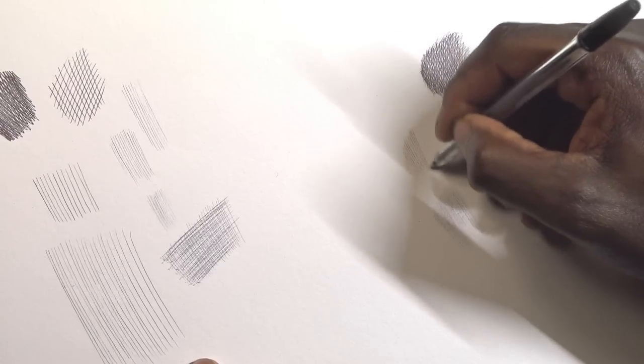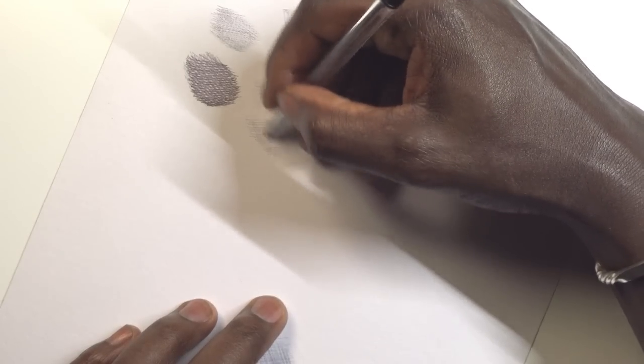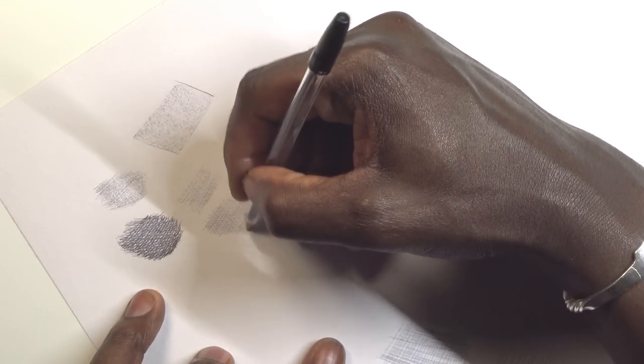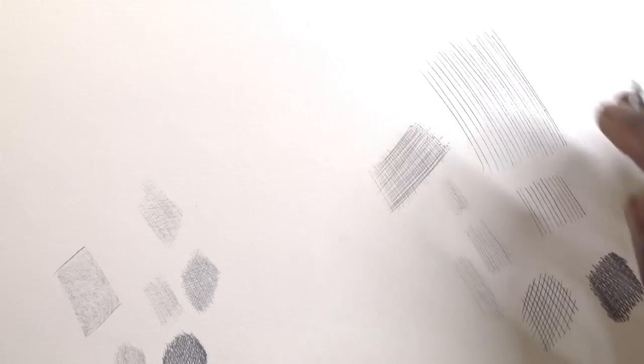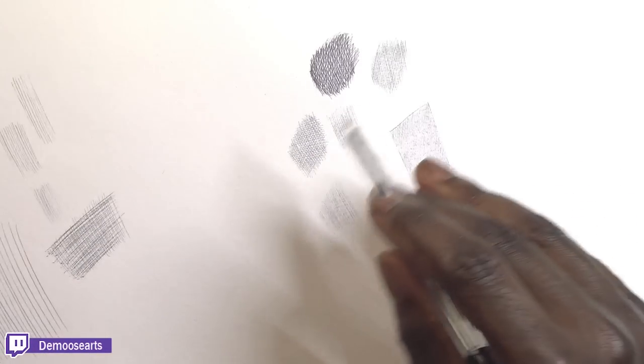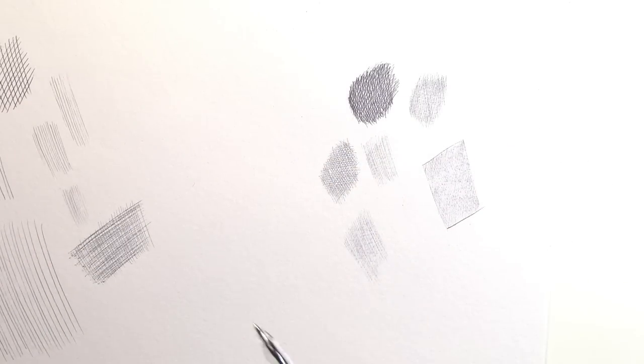What you want to do is go in the direction you're comfortable with and rotate the paper. Rotate it for the next set of lines, then rotate it again — and again. There you go. This is beautiful — beautiful layering, beautiful pressure, and all the pressure is consistent throughout. The only reason it looks darker than the others is because I've overlapped layers — the more layers you add, the darker it will get.